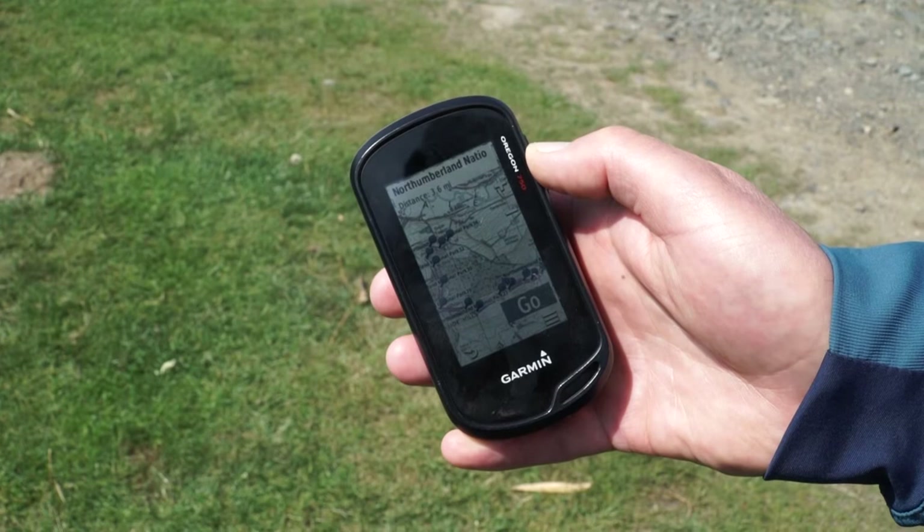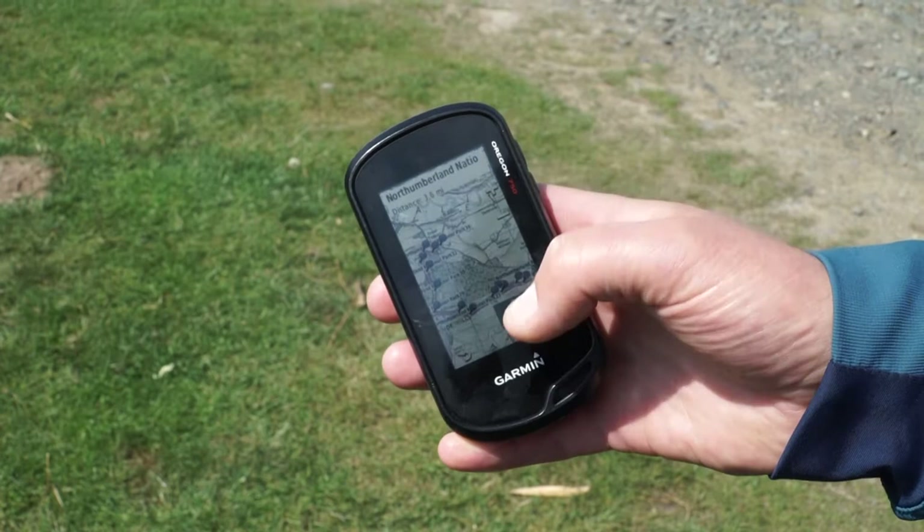You just press on the route at the top — the one we planned on the computer — and it overlays on the Ordnance Survey map so you can confirm it's the right route. Then you press the Go button and the GPS will navigate you along that walk. You'll see the route overlaid on the Ordnance Survey map with a little compass rose at the top with a green arrow. I actually navigate on what's called the compass page, which has a big green arrow and tells you how far to the next waypoint and how long to the end of the day's walking.